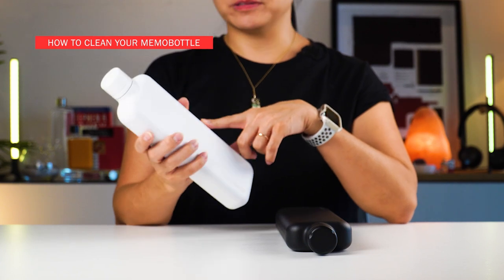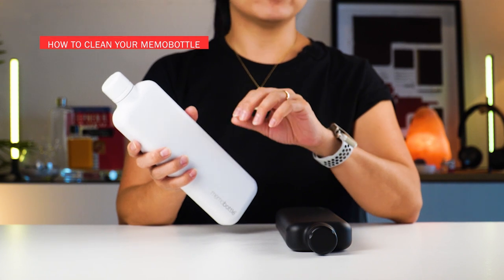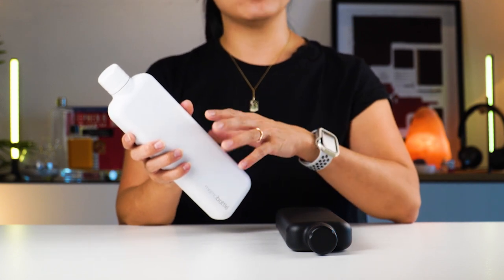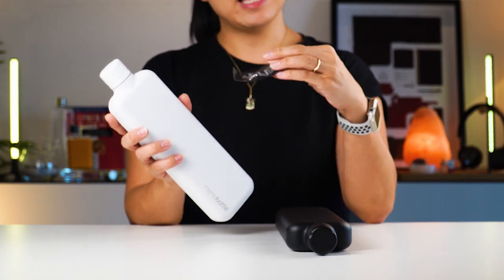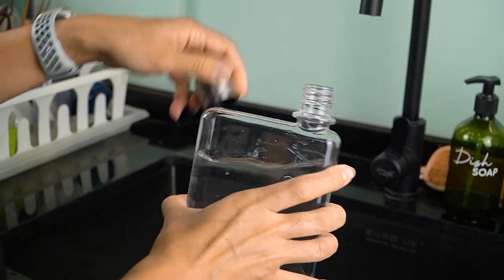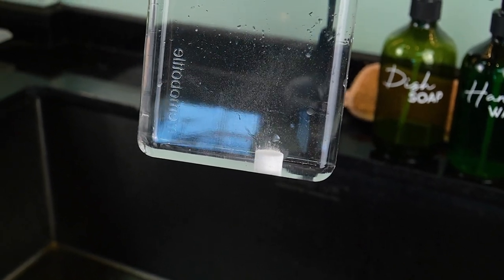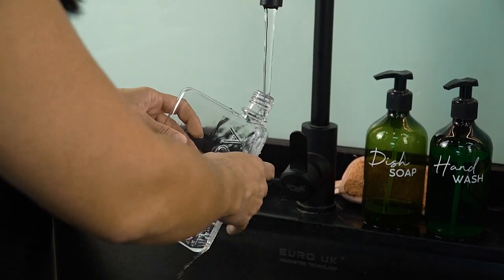How to clean your Memo Bottle? It's easy — simply clean with hot water, a little bit of soap, or a dash of vinegar. For extra sanitization, you can put your Memo Bottle in the dishwasher and rinse well afterwards. You can also purchase cleaning tablets from Memo Bottle. All you need to do is fill your bottle with warm water, put one tablet inside, let it sit for 20 minutes or until fully dissolved, then empty out your bottle and rinse thoroughly.